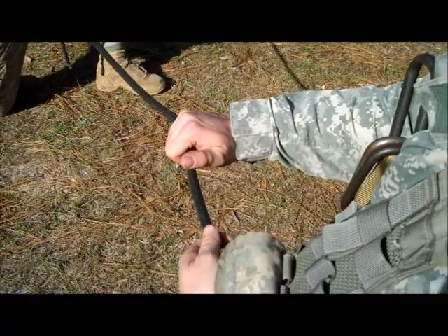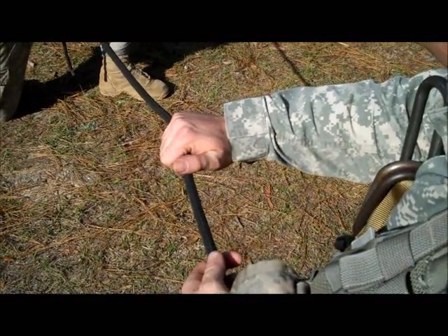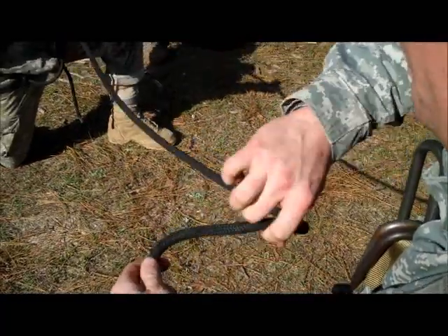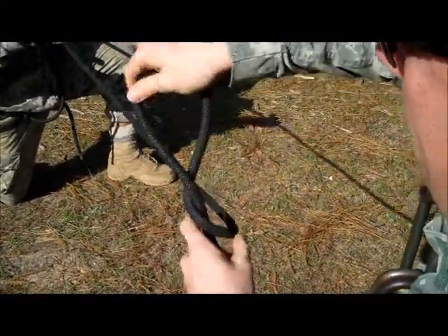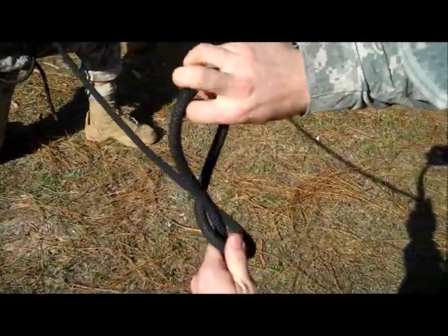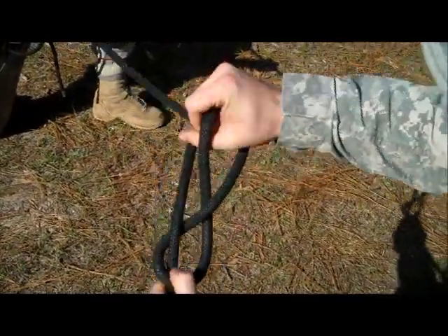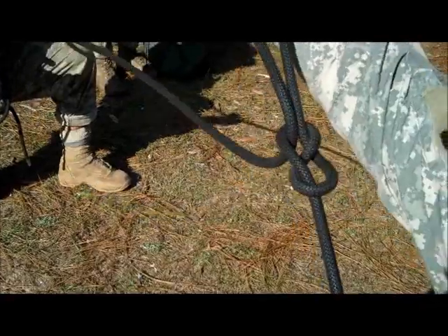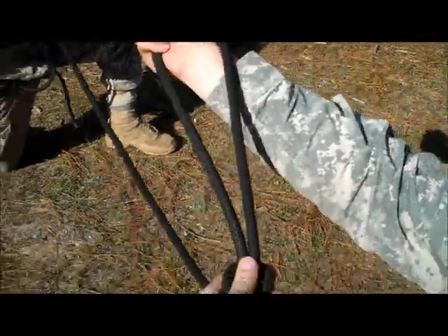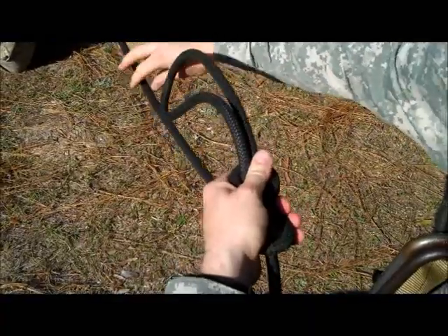Next we will discuss how to tie the transport tightening system, also called the figure eight slip with the bit. You will have the rope under your left arm and do two twists with the rope. After you have done your two twists and have the bite formed, you will take the free-running end of the rope through the bite and get a good forearm's length of rope. After you have that forearm's length and the bite formed, you will pinch it off and do another twist with the free-running end of rope.